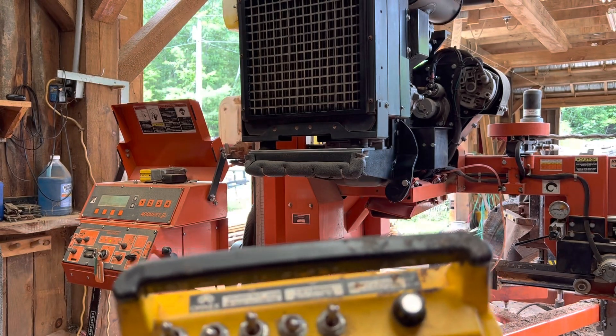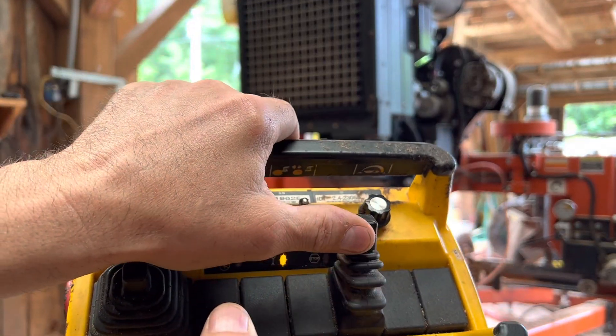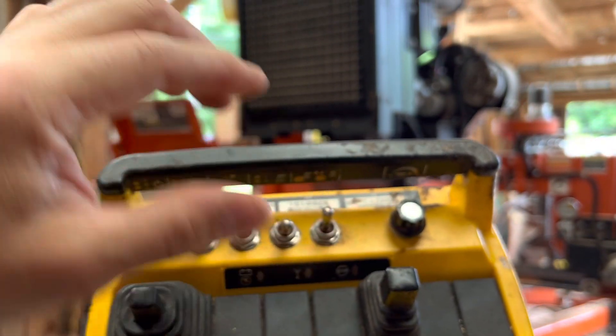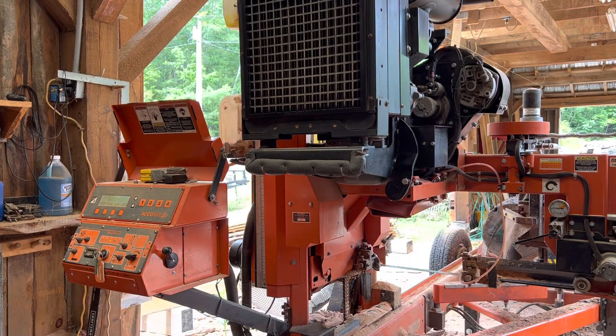Once you set your Accu-Set, you can do your up control and down control. You can also set your width — so if you're going down and you see that your log's got a big wide spot in it, you can control and move this as the mill's traveling down the track.